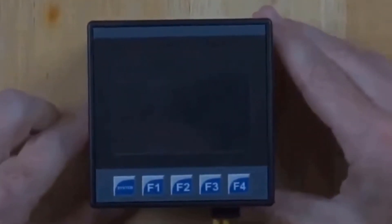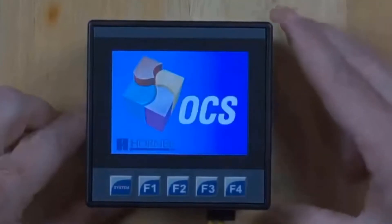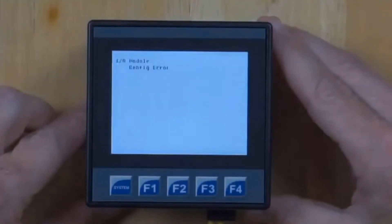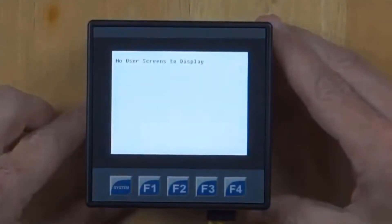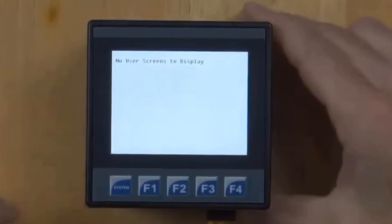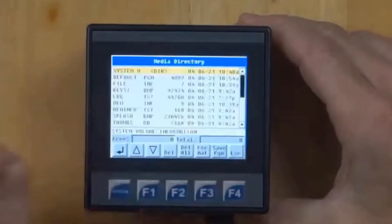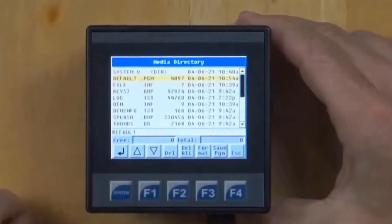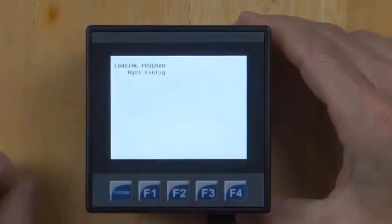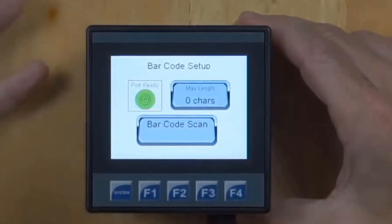Now we're booting. We still got a quick battery error message — the firmware was just updated, so we haven't fully completed the update yet. That battery error will go away after a bit of configuration. I'm going to pop my memory card back in, go to the system menu, go to Removable Media, and hit enter. Under PGM — a program I configured before this tutorial — I'm going to load the application into the unit again. It's going to ask me if I want to go into run mode, and I'll say yes. I'll power cycle the unit.